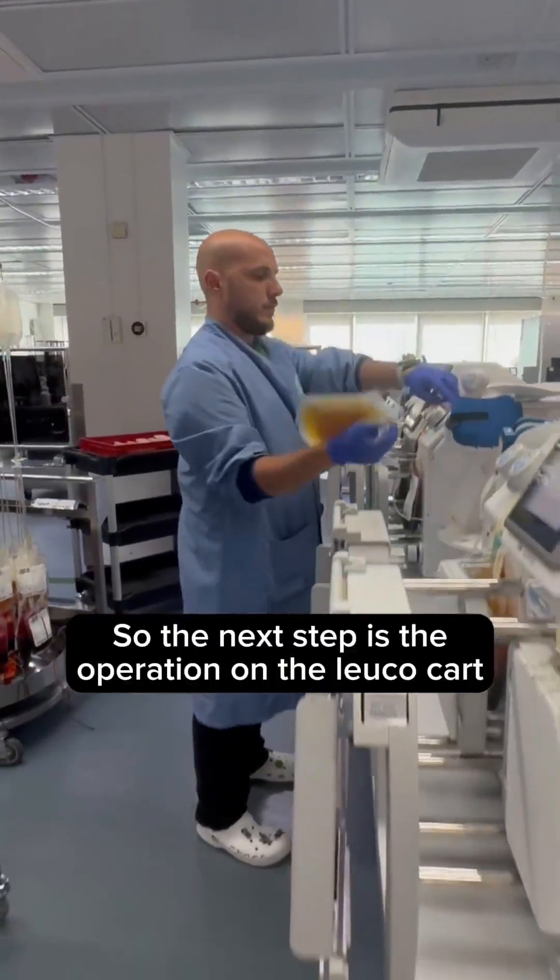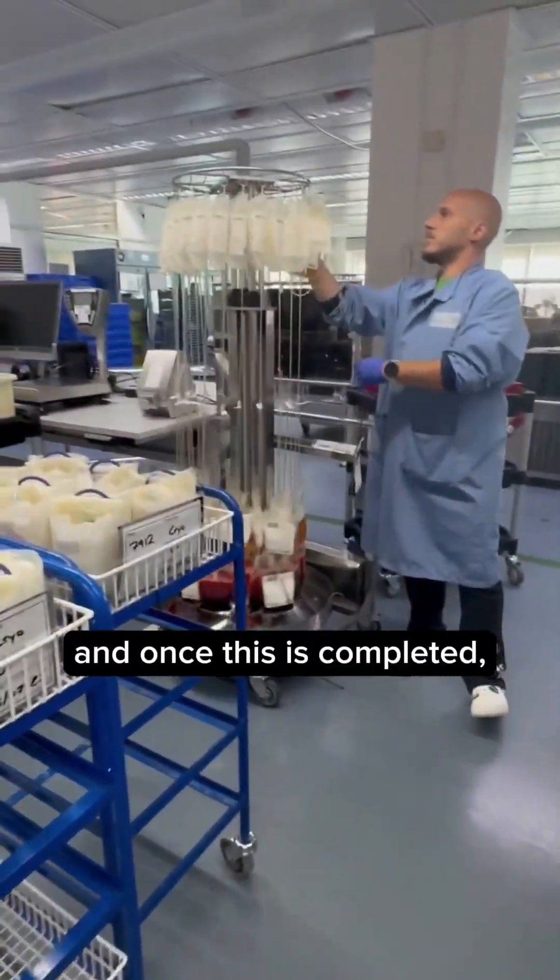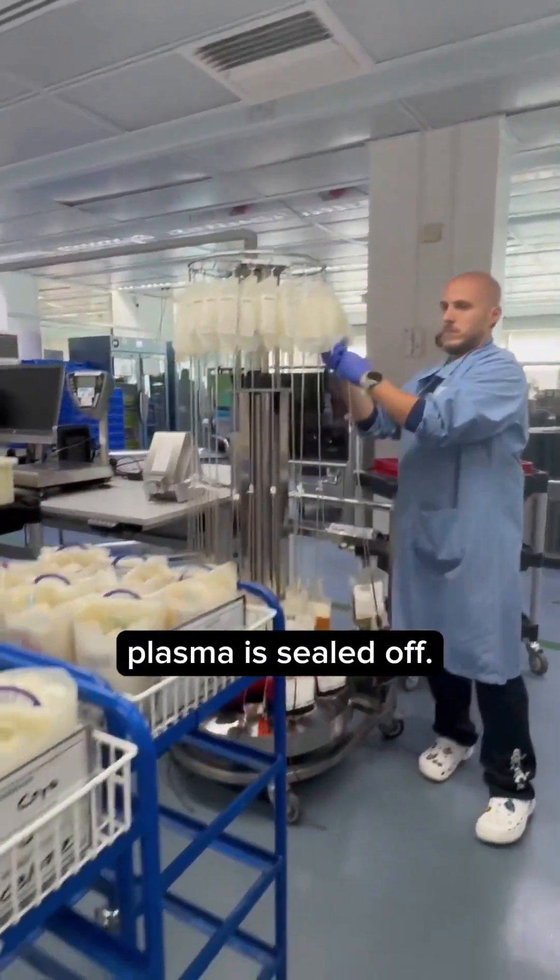The next step is the operation on the leukocard, where red cells are already separated from the plasma, and once this is completed the plasma is sealed off.